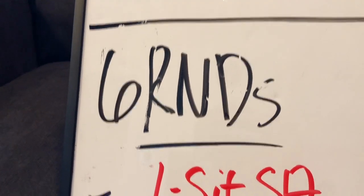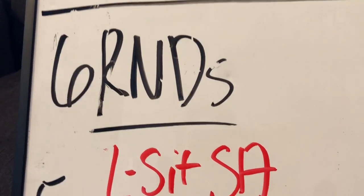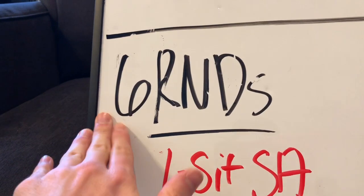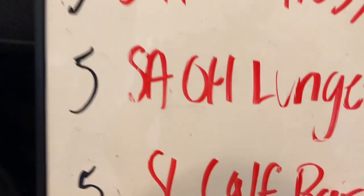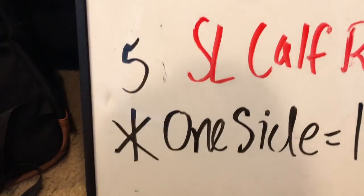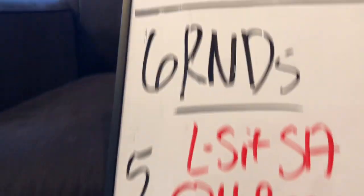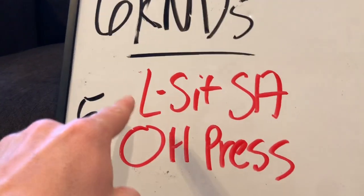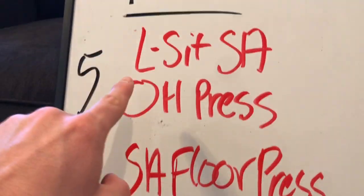Today's workout is going to be a strength push workout. All the movements on this list are going to be push movements that focus on different muscles. Now it's six rounds, but it's not a whole lot, and I'll explain to you why. Each movement is a single arm or single leg movement, and each side you do counts as one round. The reason I have it as six rounds and not three rounds is because you're going to be doing this entire list on one side of your body first.